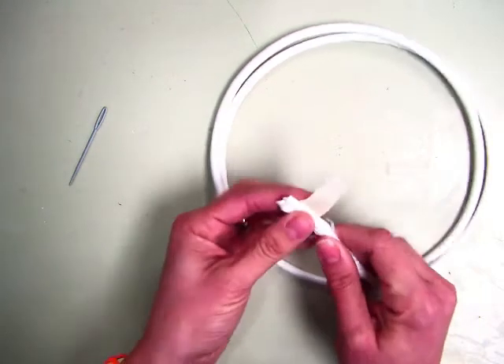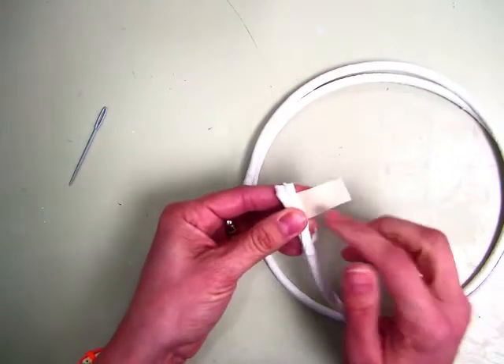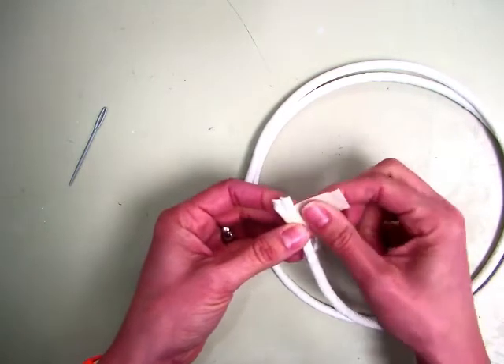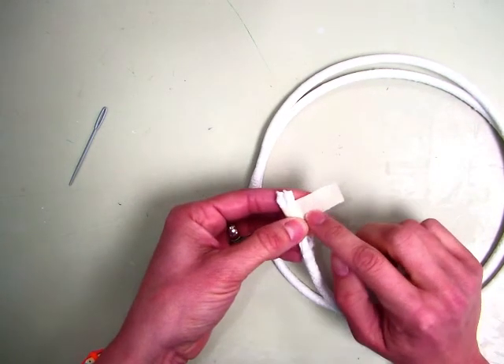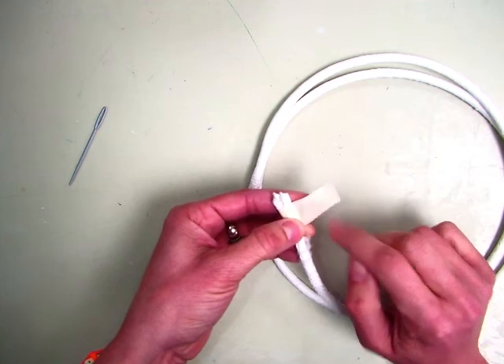At the end of your coil, on one end, I want you to make a little tape flag. All I did was take tape and stick it to itself so it's not sticky, and write your name on this with your fifth grade and your teacher's initial.